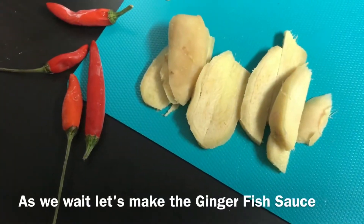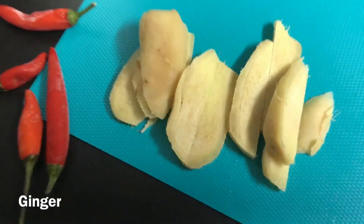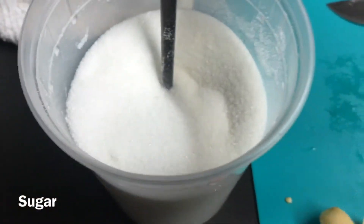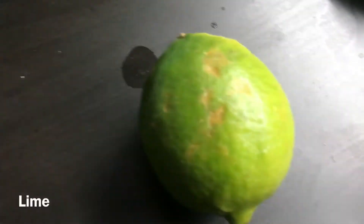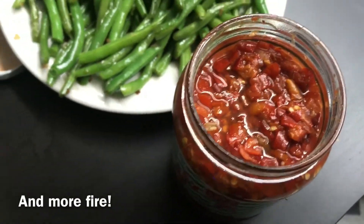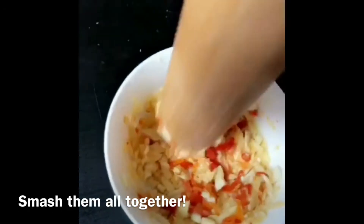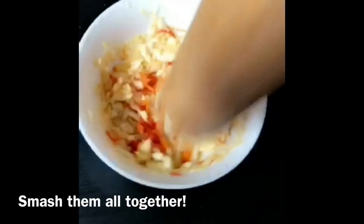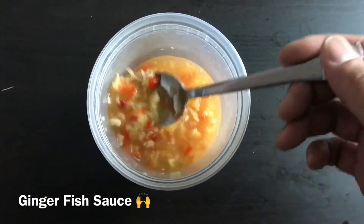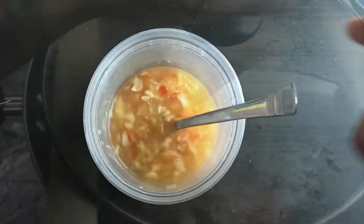I'm gonna make some ginger sauce today. So ginger, chilies, sugar, lime, and some of that spicy sauce. Some water and we're good to go. I mixed a bunch of stuff in here and I got my ginger fish sauce.